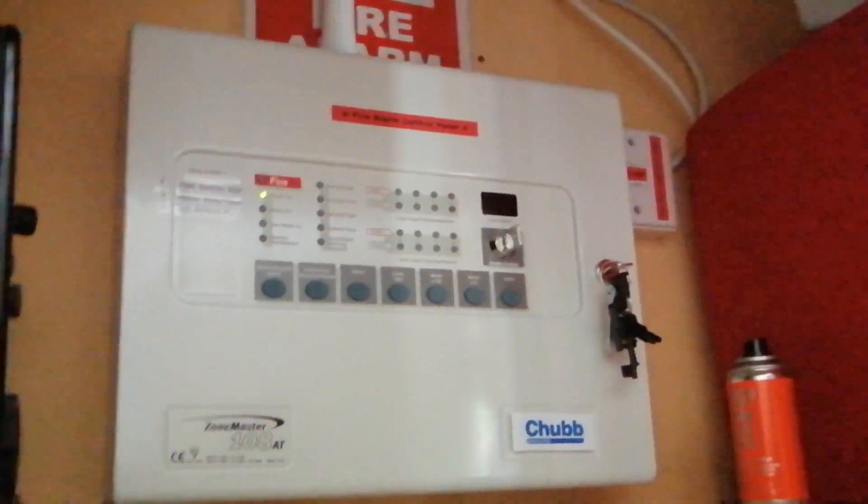I've yet to sort the cable management out, because where the knockouts were I've had to put electrical tape over them for now. I'm going to get some 50x50 trunking to put all the zone and sounder cables in. The main isolator spur is going to move to the top, and I'm going to get one of the fire alarm key switches — the proper red key switch — instead of what's there currently.